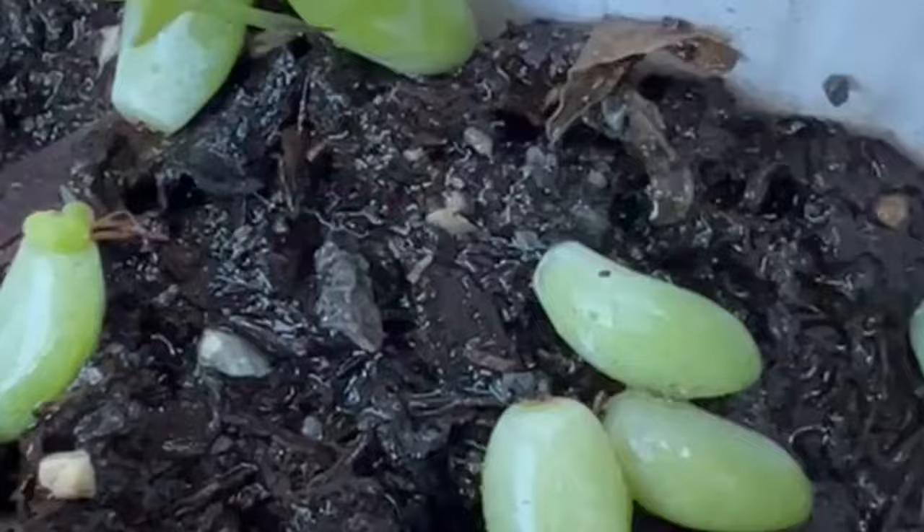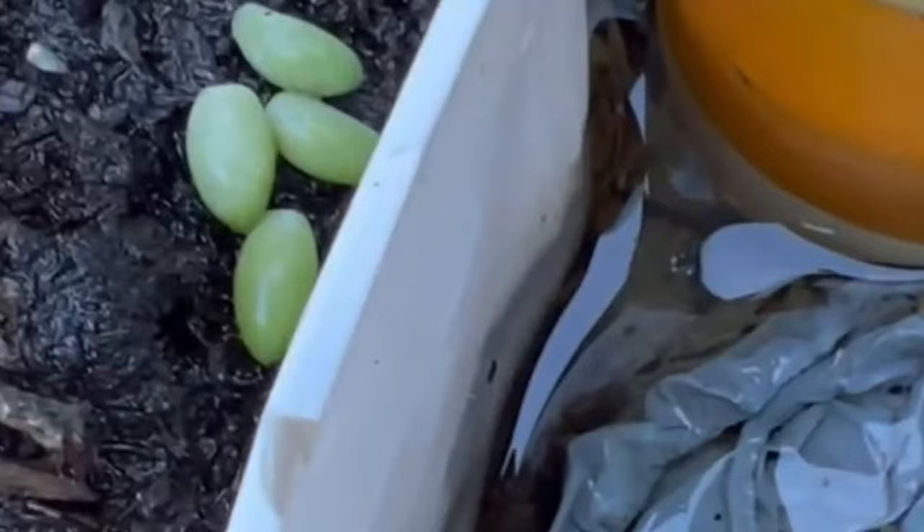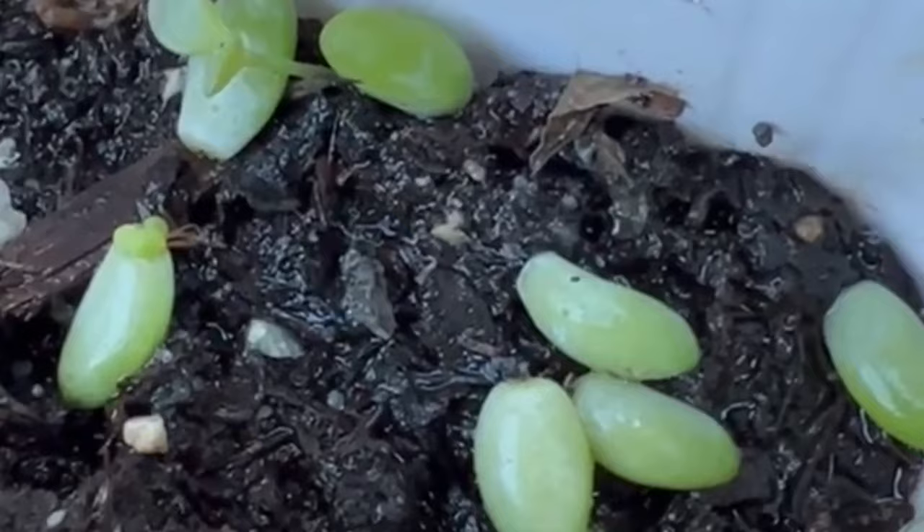Another wrong move is not using the fast-draining soil mixture intended for succulents. The more organic materials present in the soil, the more water is retained.